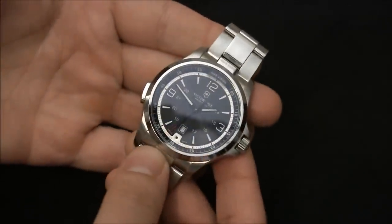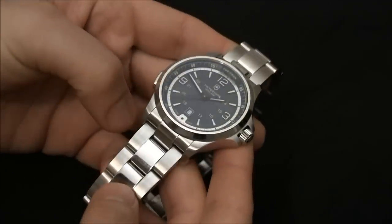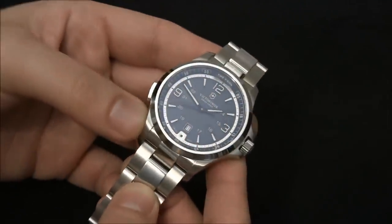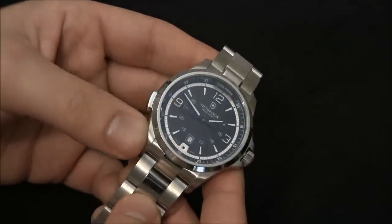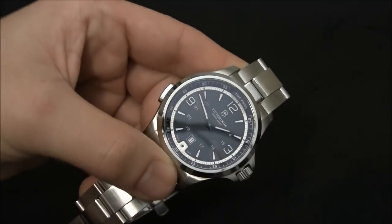Again, this is the Victorinox Swiss Army Night Vision — the newest model for 2012 on the steel metal bracelet. Very attractive watch, cool functionality. The retail price is $695. You can see the full review on TheBlogToRead.com. Thanks.